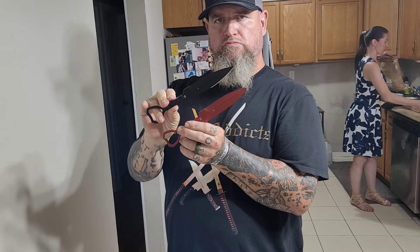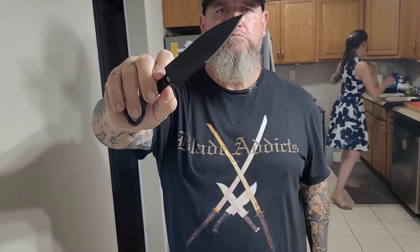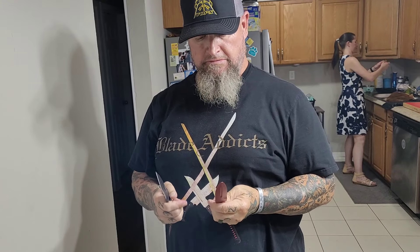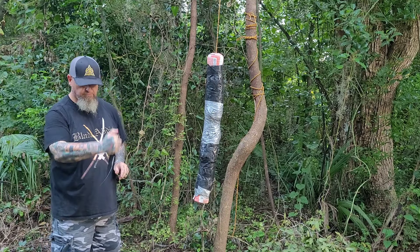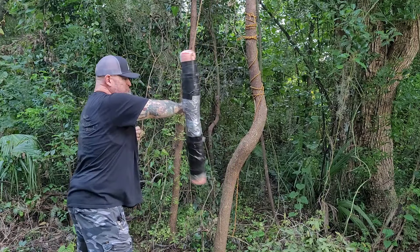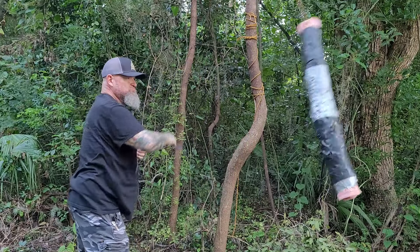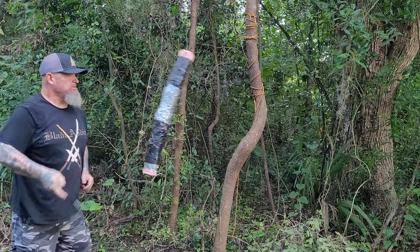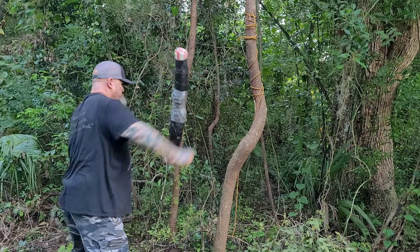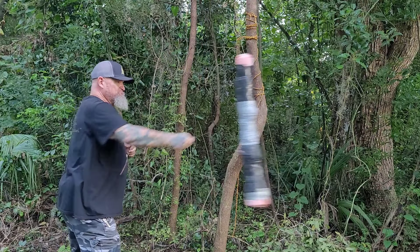Half Breed sent me the red trainer, the CCK-01 XL, the CCK-01 Gen 2, and two different trainers. That solid steel trainer is in and of itself a non-lethal weapon — you can use it to get a feel. Their packaging is immaculate; while I'm not a big packaging guy, everything they do is first rate.